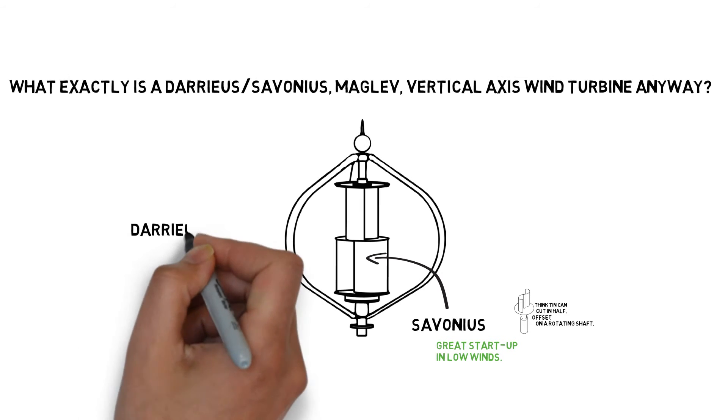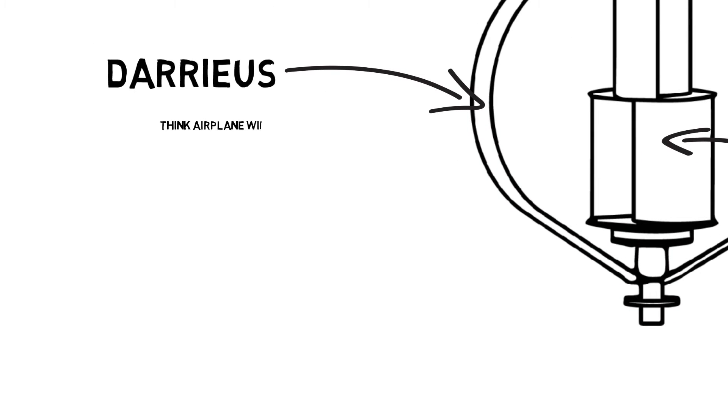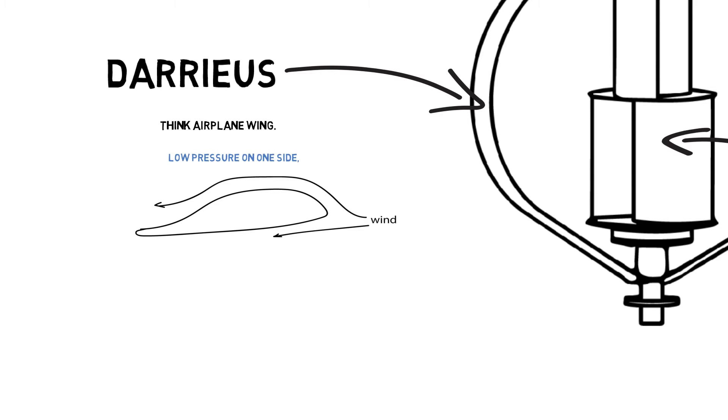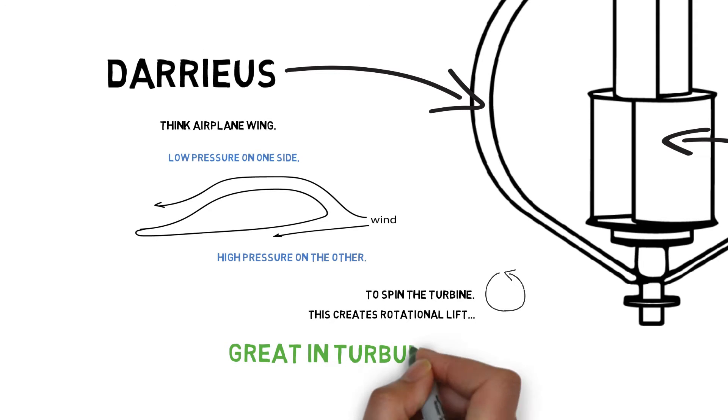Next let's talk about the Darrieus blade — that's this big fella right here. Think an airplane wing: low pressure on one side, high pressure on the other, creating rotational lift which spins the turbine. This blade is great in turbulent or high wind conditions.